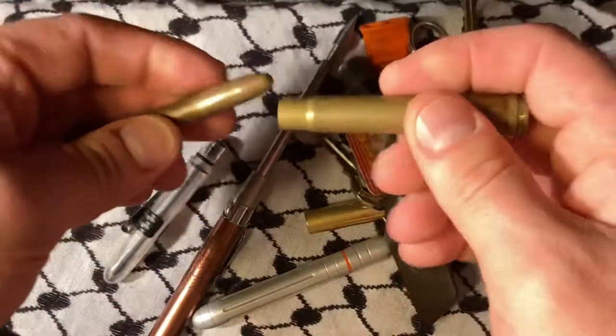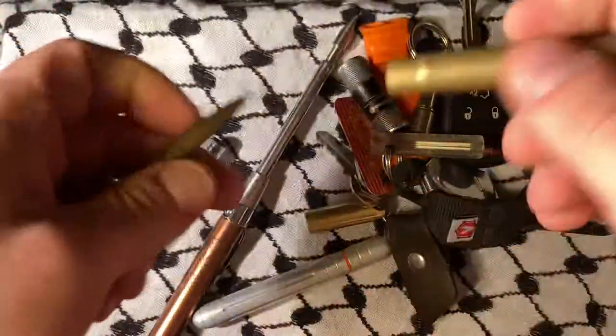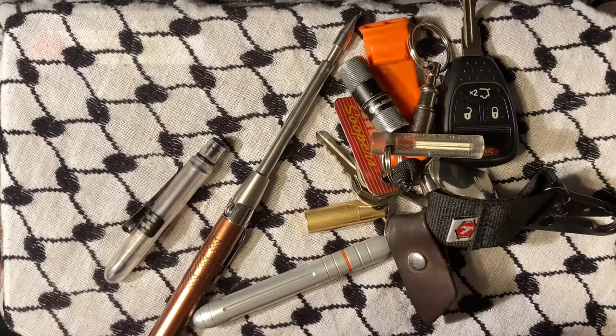I have one of their gimmicky little bullet pens and it works fine. The bottom line is though, if that got stolen I'd be kind of upset, or if I lost it that wouldn't be very cool.